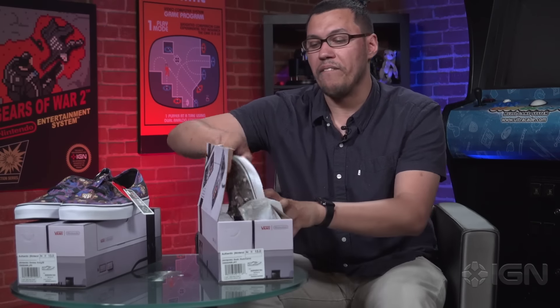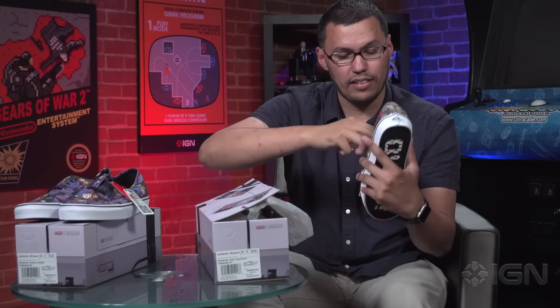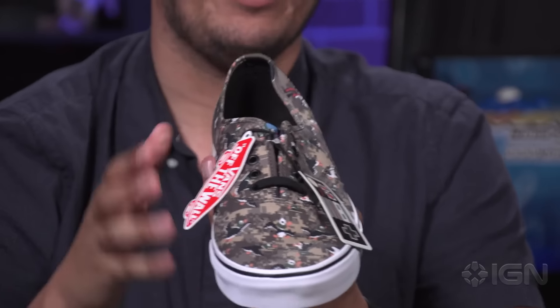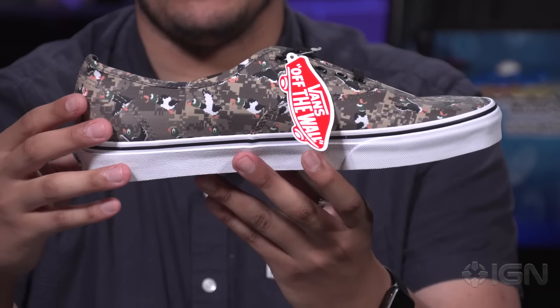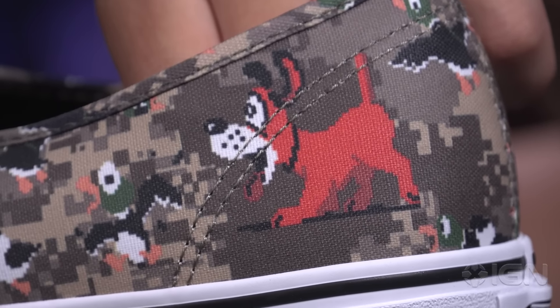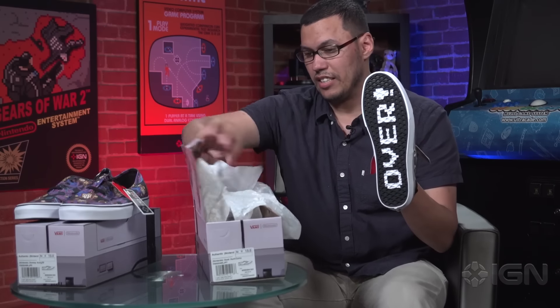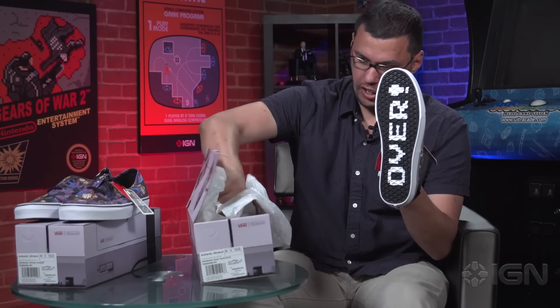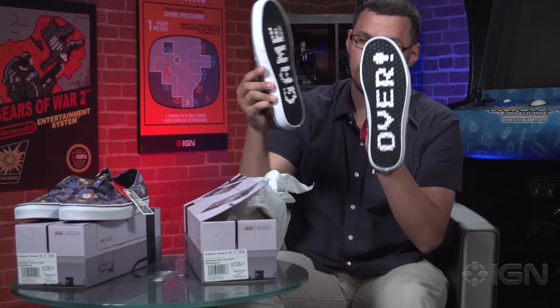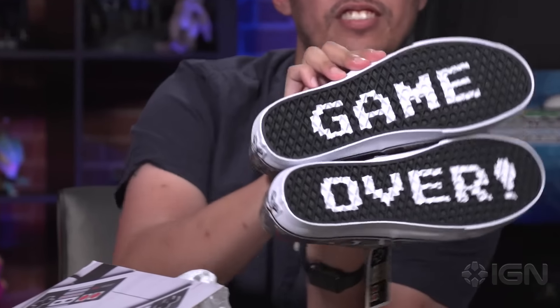Inside, this pair is dedicated to the Duck Hunt brand. Duck Hunt is actually back in the fold these days because of Smash Brothers — Duck Hunt was a playable character. They've got graphics of the ducks, they've got our favorite little dog right there. And then on the bottom of the shoe, you're seeing 'Game Over,' displayed like that.